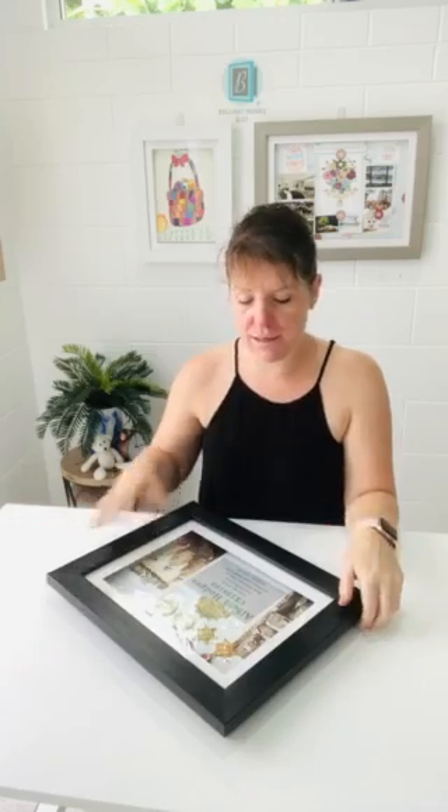Hi everyone, Anzac Day is coming up this week, so I wanted to show you how easy it is to frame wall medals using our Brilliant Frames. A lot of the time over the years, people have come in and said they wanted a frame that they could access — especially this was the number one reason — the wall medals, so that they wanted to be able to get them out throughout the year.